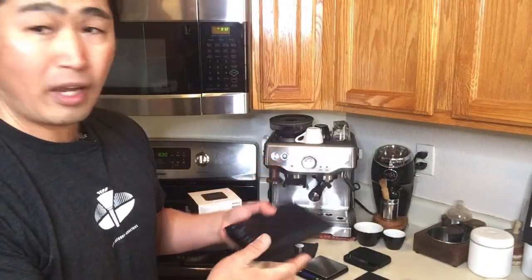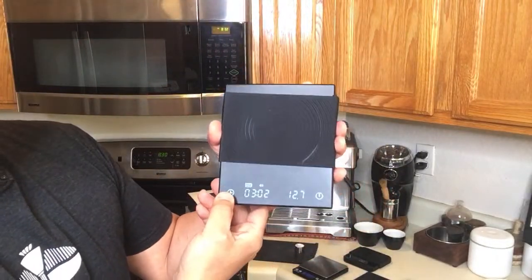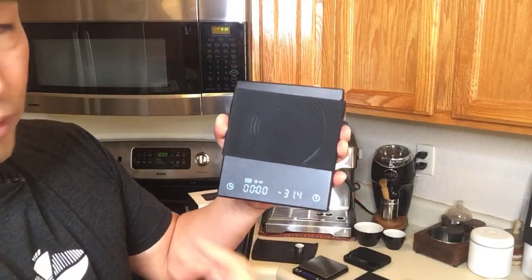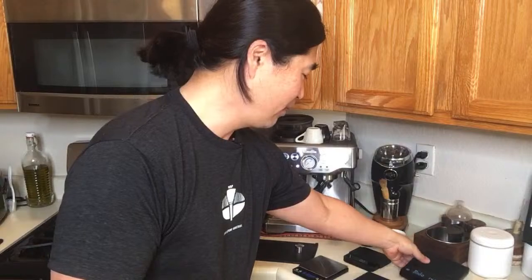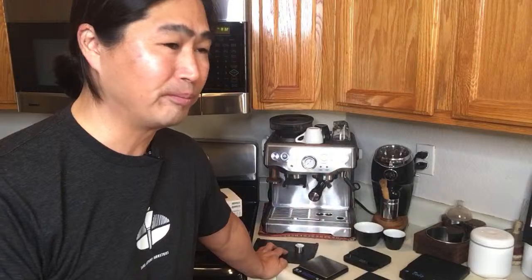I got the upgrade model with auto-start. You just press a button about five times and it shows 'A' for auto-start mode. To go back to regular mode you have to shut it off, which is a little annoying. But it does work — you just have to get used to the functionality. Personally I don't mind starting and stopping manually.